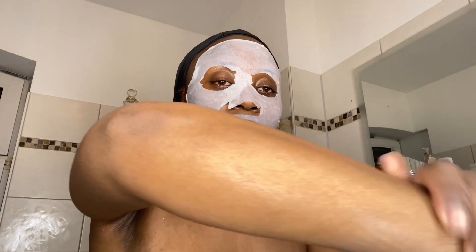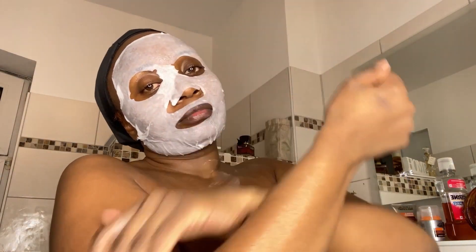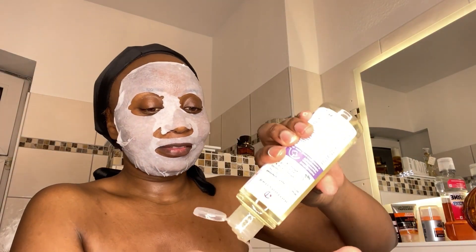As we wait for the hydrating mask, I'm going to moisturize my body using this Ghana body lotion. Ghana body lotion is the best for our skin — women of color, especially in winter. It keeps my skin feeling soft. Then I'm going to go in with a body oil as well. When my skin is super nicely moisturized, it just makes me feel good.